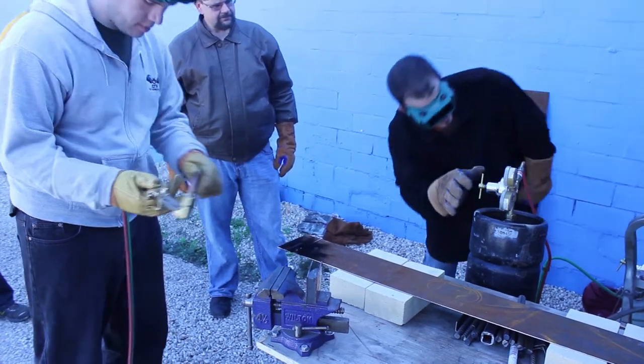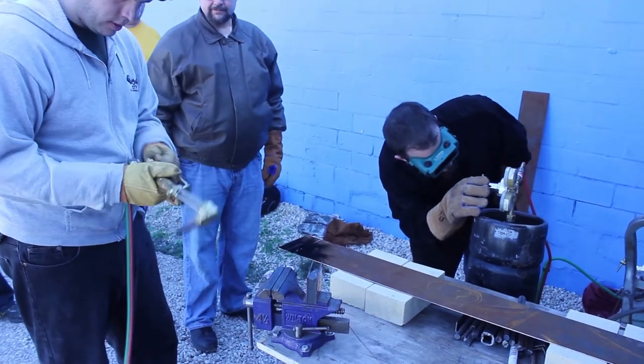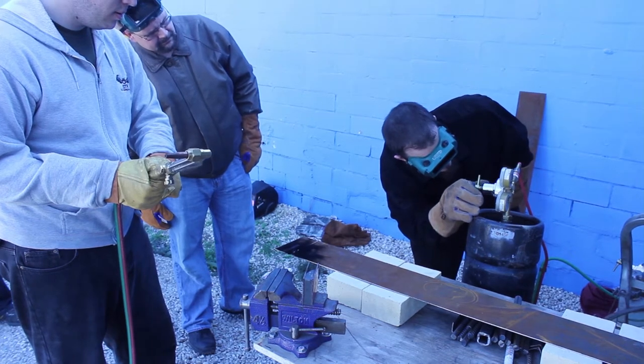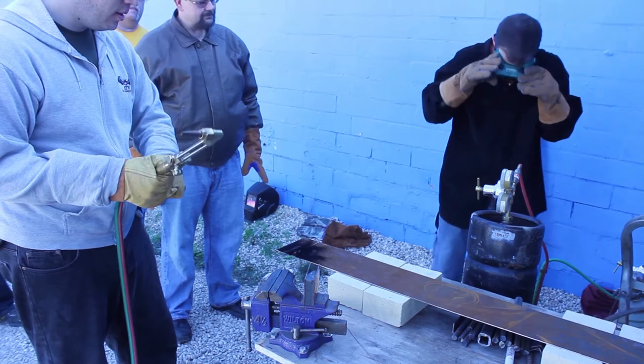And then over here we're still at 3. Open the acetylene for me. So bring me down to 1, 2, 3. All right, time to close it. So now we're cool — it's ready.